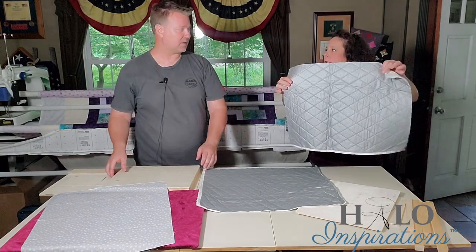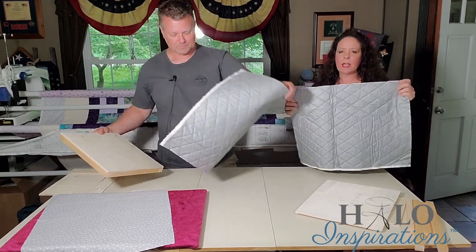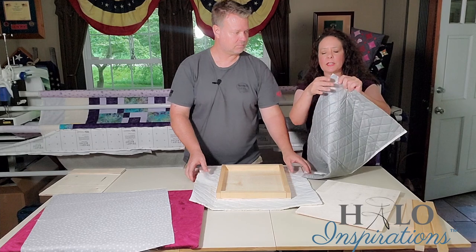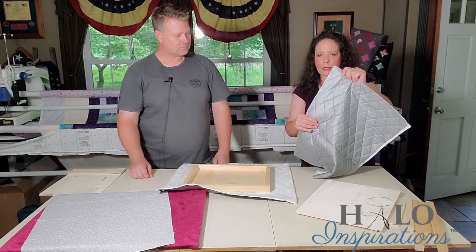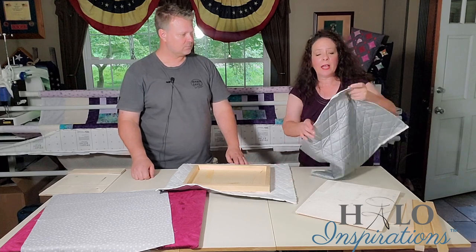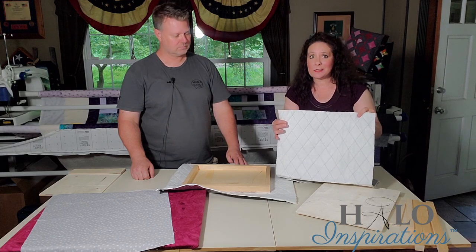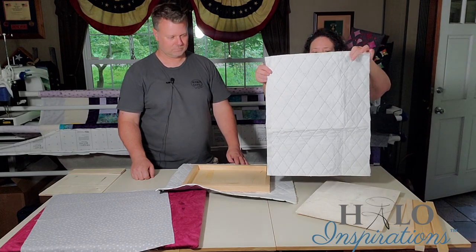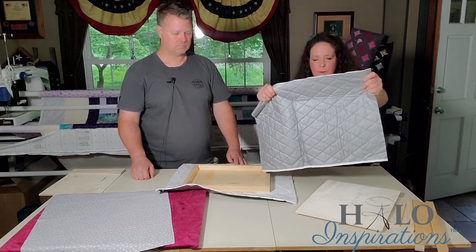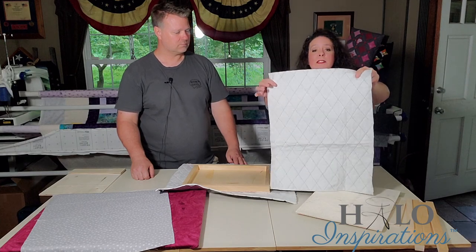I picked up this ironing board material — I probably got it at Joann's a long time ago, but they still have it. Now what I wanted you to notice is that you can buy just the silver ironing board fabric, and some people will use that and then add batting separately. But this already has the batting quilted on there, so it's like one less step. He bought the metallic heat-resistant material that already has the batting quilted on it — and they sell it like that.